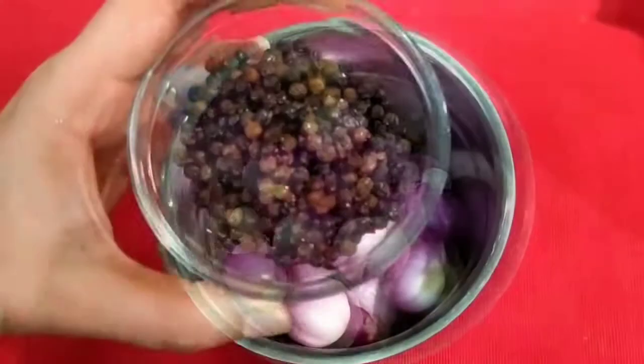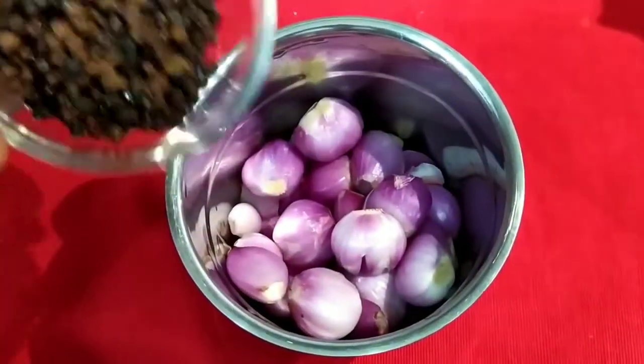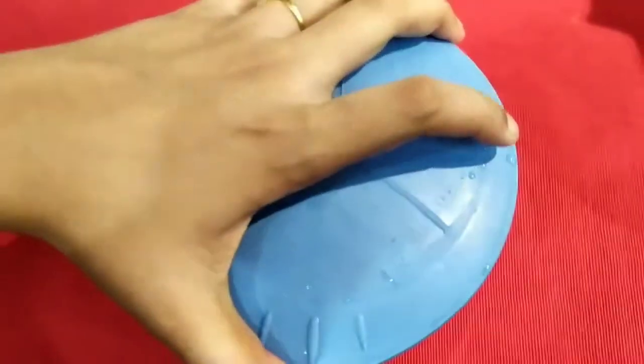We have 5 teaspoons of pepper, and we have a crushed tomato sauce.